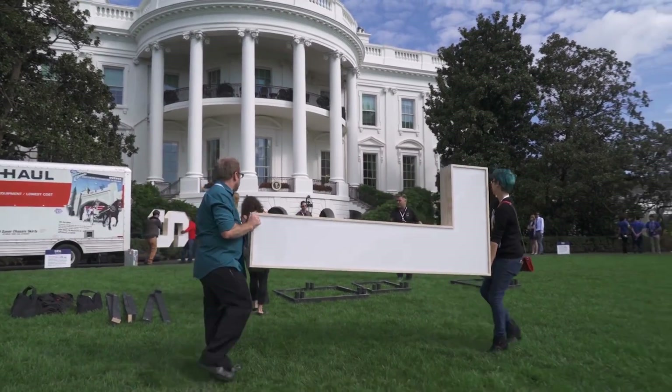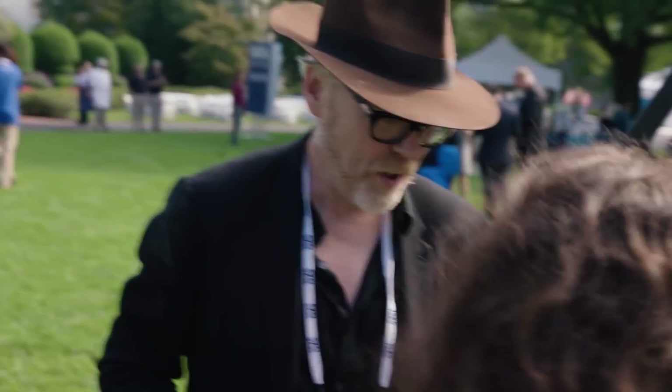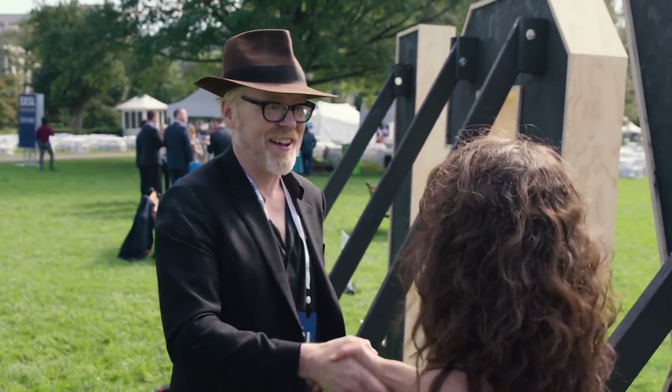That was on the South by South Lawn project, right? How was that? What was that process? It was a blast. I had a really great chance to work with Adam. We collaborated telecommuting, sending sketches back and forth, and then I brought all of our ideas into the shop — a combination of working in the wood shop and also with some digital fabrication equipment with some vector drawings.